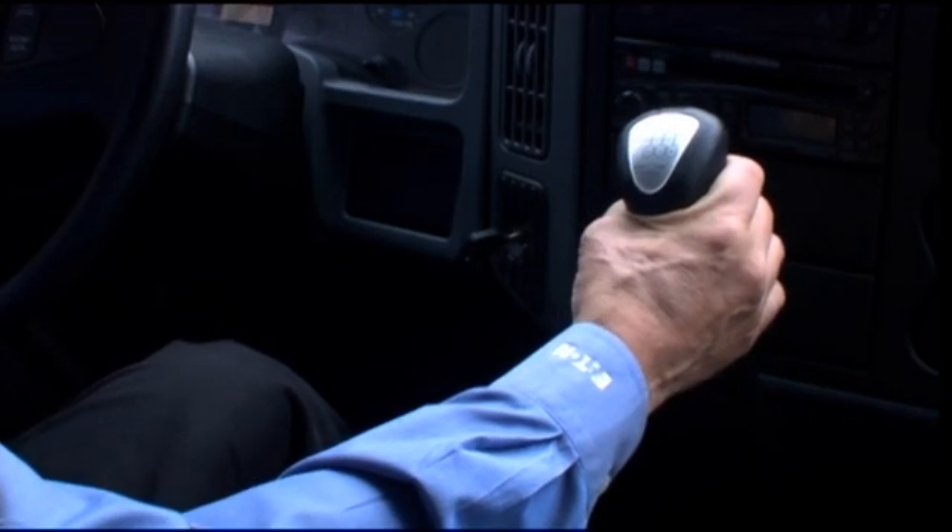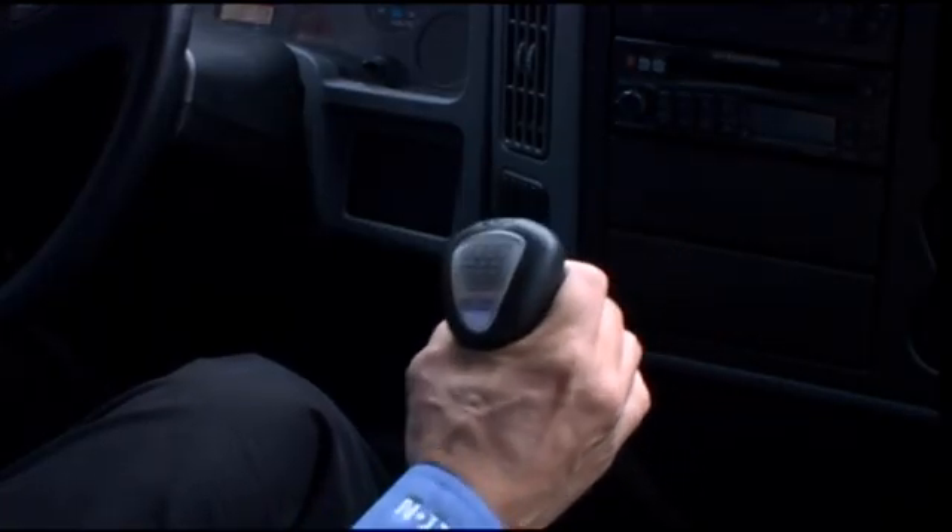First thing we're going to do is make an upshift, going from first gear to second gear. What we do is push the clutch in, select first gear, then slowly let out the clutch and apply the accelerator. Once we get the vehicle moving, we can go ahead and make an upshift to second gear — push in the clutch, move it to second gear position, let the clutch out, and now we're in second gear.